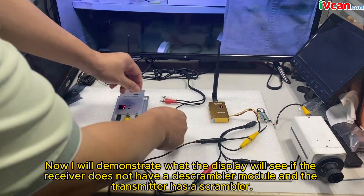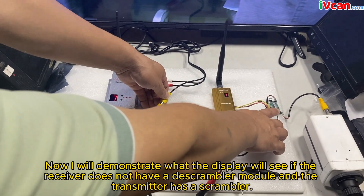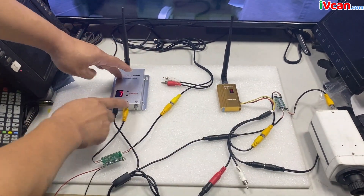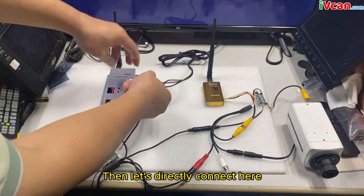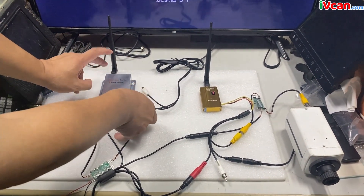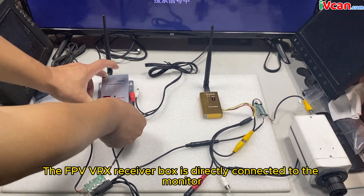Now I will demonstrate what the display will show if the receiver does not have a de-scrambler module but the transmitter has a scrambler. Disconnect the de-scrambler module, then directly connect the FPV-VRX receiver box to the monitor.